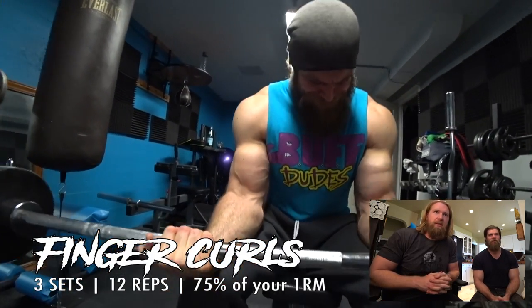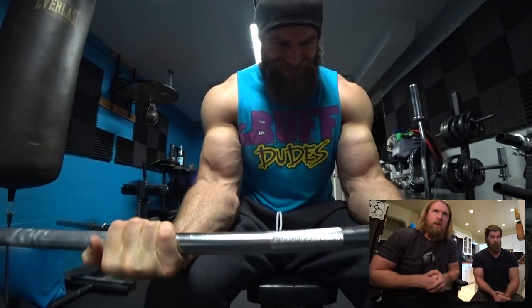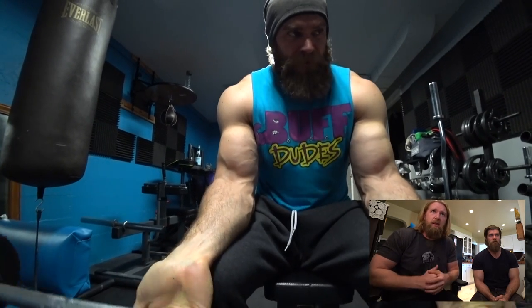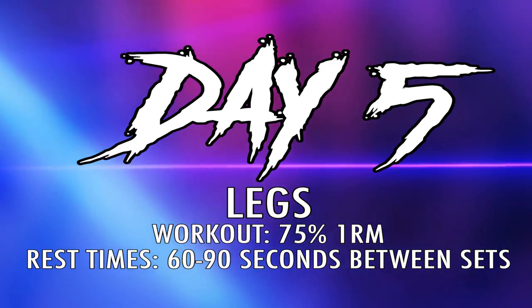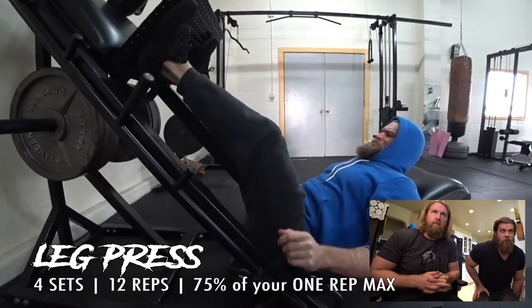More forearms — finger curls. If you don't work forearms much, these two exercises in a row will get you burning for days. This isolates them so much, it brings so much blood into the forearms that it's even hard to make a fist afterward. I remember doing rock climbing in high school — similar grip demand. We're now out of the house and in a gym because we didn't have a leg press machine.